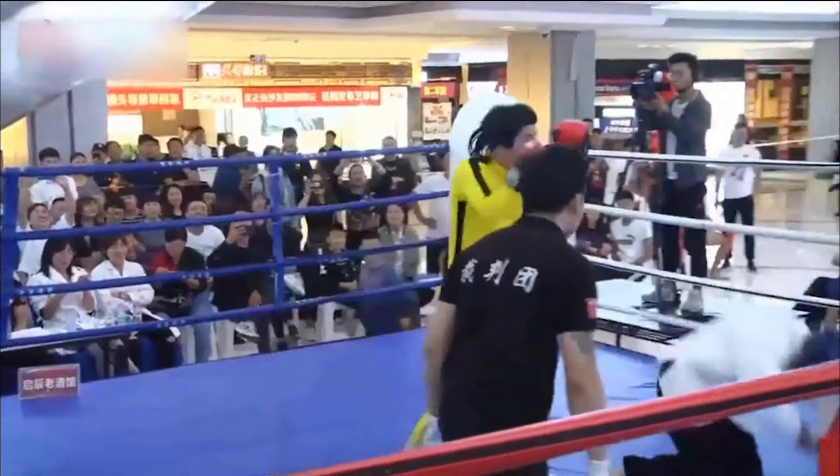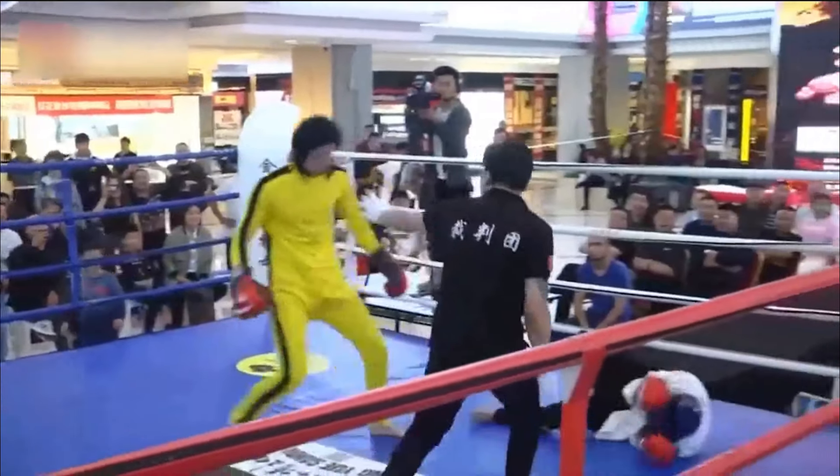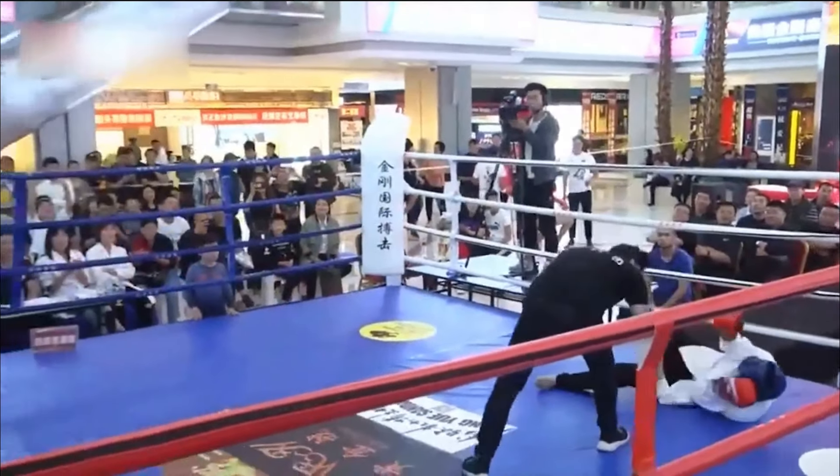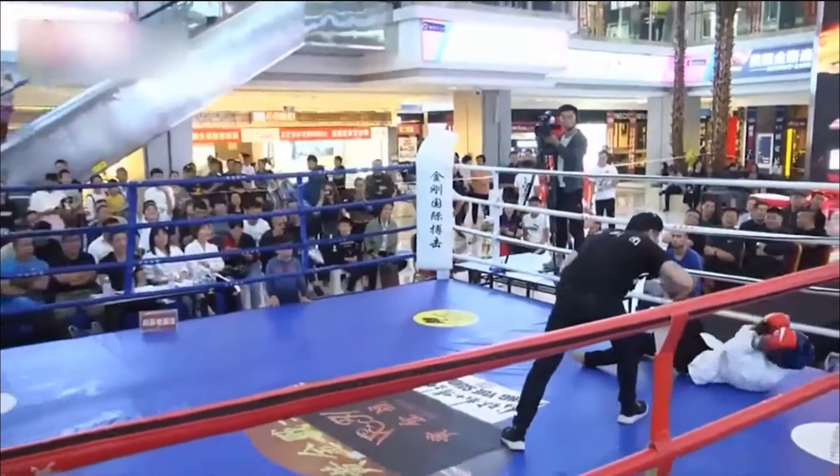Way too telegraphed — that kind of sweeping type of punch. Got kicked in the calf, and then Bruce Lee Imitator goes back with a haymaker. Kung Fu Master is punched and he's like he's never been punched before. Look at that — he even has headgear, but headgear doesn't protect against that type of blow.